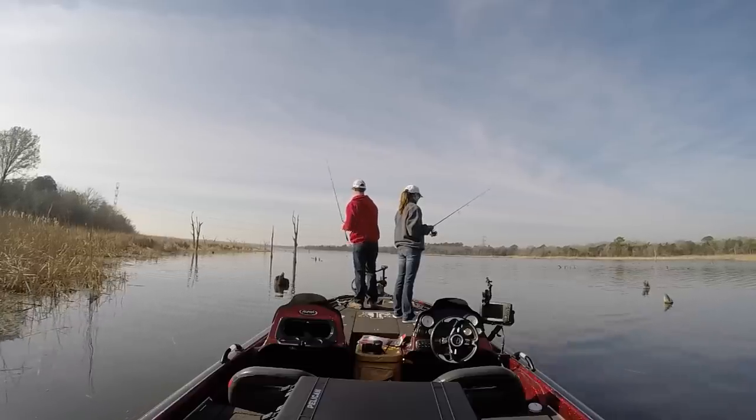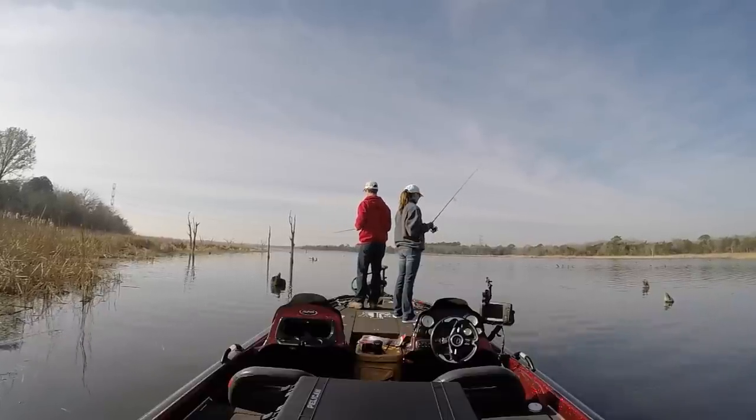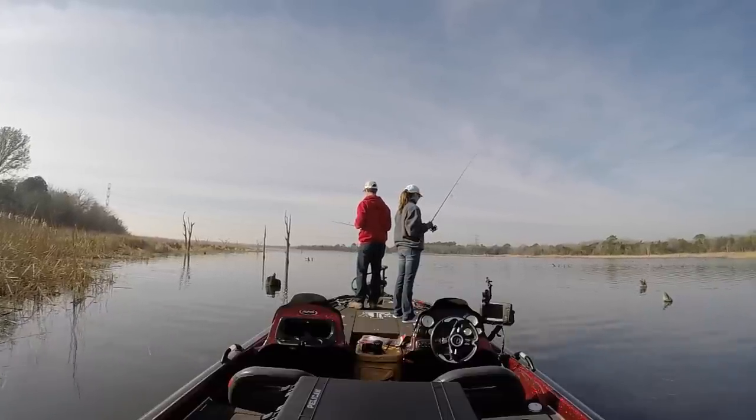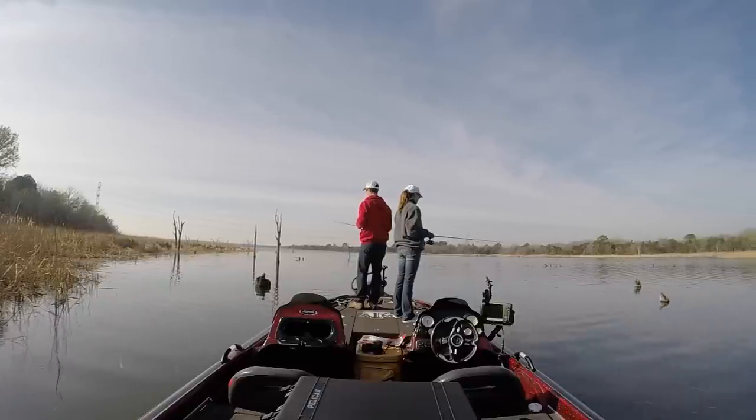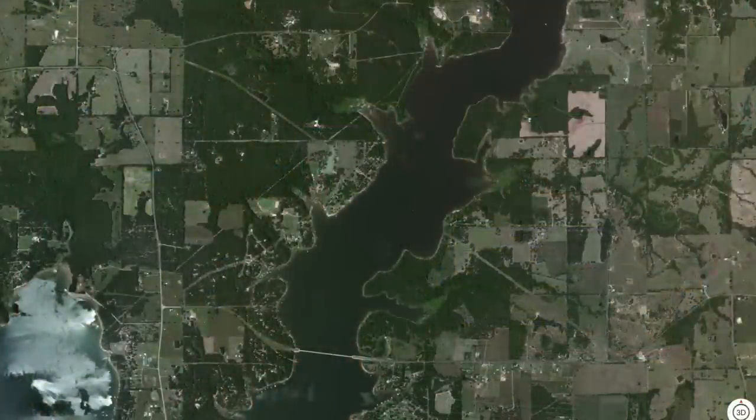When the water is in the high 50s, maybe just hitting 60 degrees, the bass aren't moving up yet — they're in that in-between mode, maybe feeding a little bit, maybe just staging and holding on these pieces of cover. Throwing that Texas rig and jig is a really good way to pick apart those pieces of cover and get those big bites. I want to show you what I throw on my Texas rigs and my jigs, and also where to find these fish.